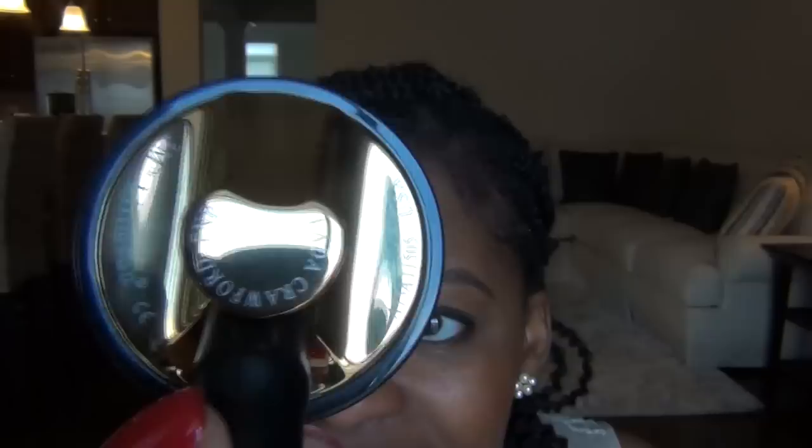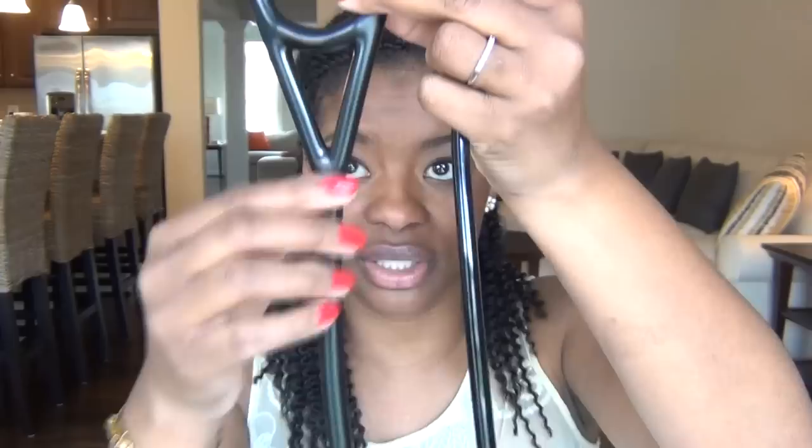This stethoscope is heavy compared to the one I've used for the last few years. My favorite part is the engraving — you can see my name engraved right on there. It fits really well in my ears and the tubing is noticeably thicker; it's made from a different material than the Classic II's more plastic-feeling tubing. This is the 27-inch version.